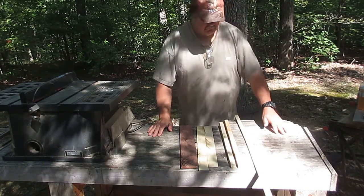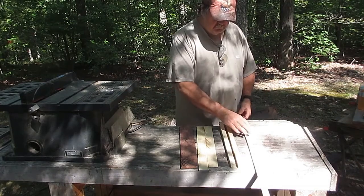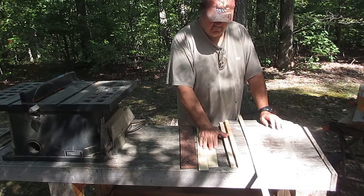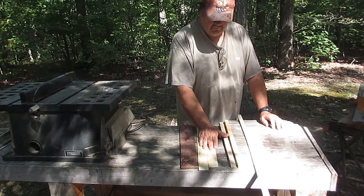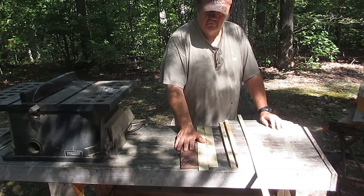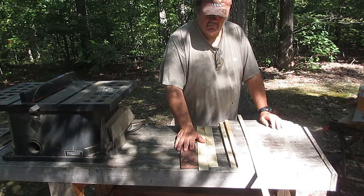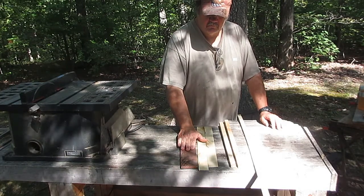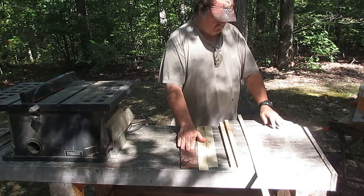I have several options. I have a strip of maple here and another couple pieces of maple. This is some ash that the body was made of, and finally that is walnut — and this would be a last resort. If the walnut is used, the neck will not look like it's bound, but it will be bound.